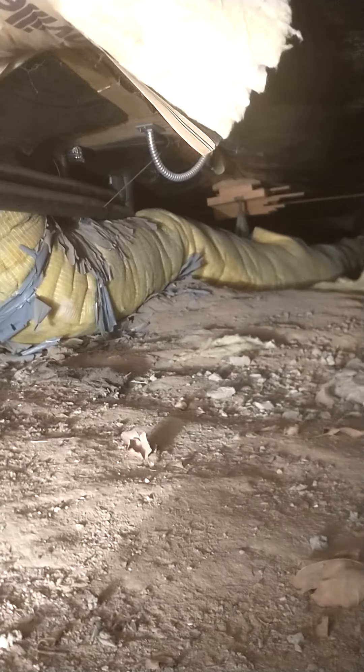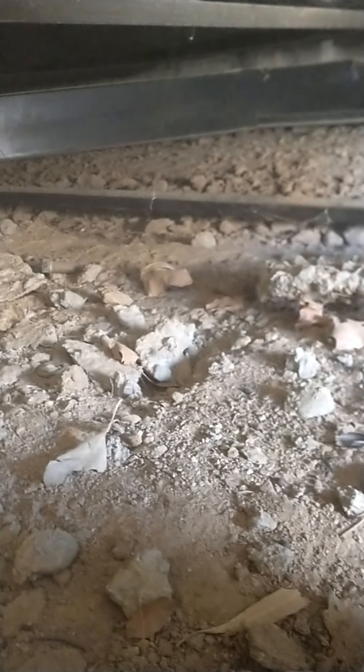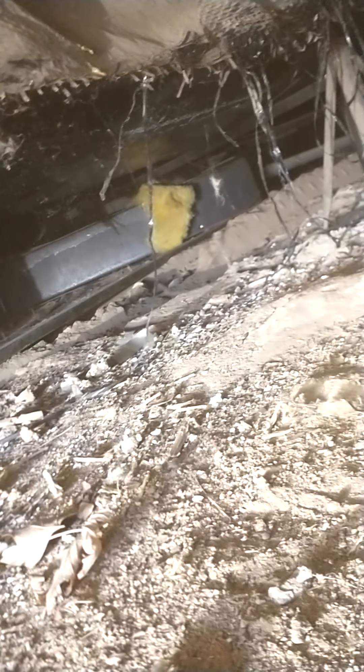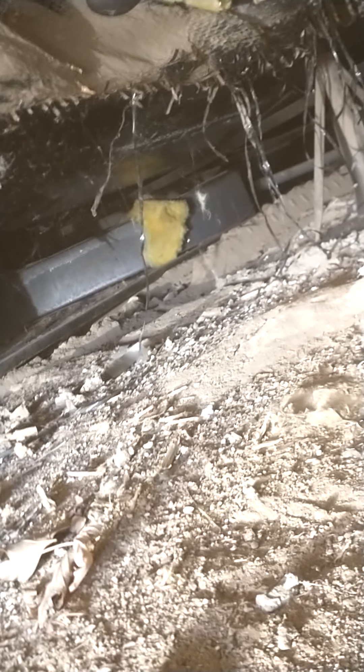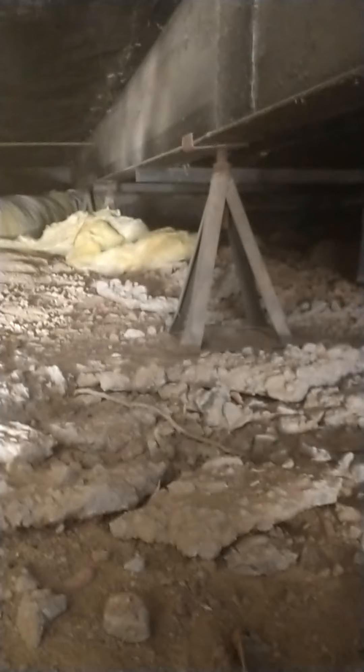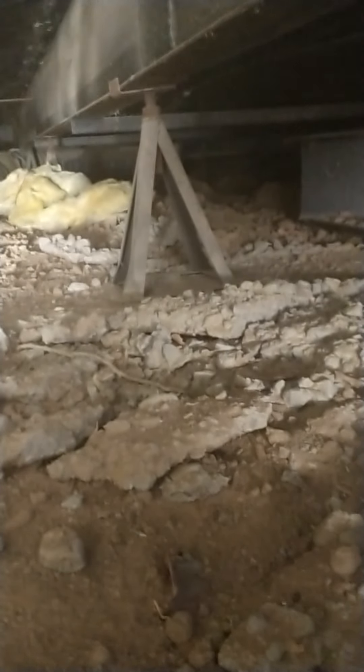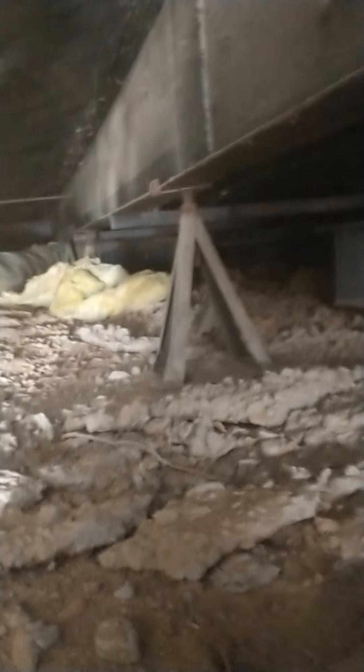Ductwork looks okay. Only about 24 inches of clearance to crawl through here. That's the end of the other trailer tongue. This is a double module home, so there's two tongues — takes two trailers, and then they put it together. It's quick and easy, even more so nowadays.